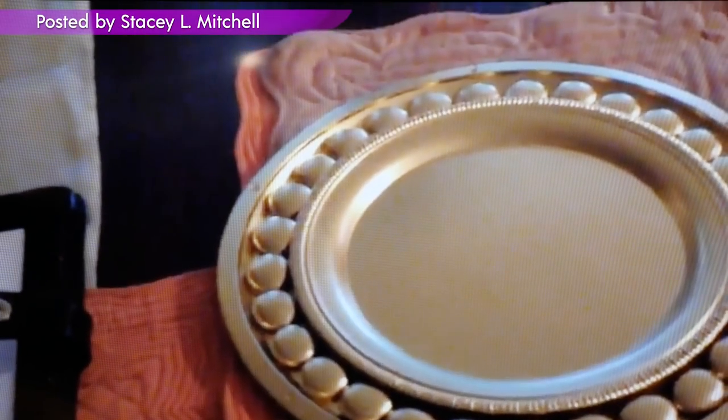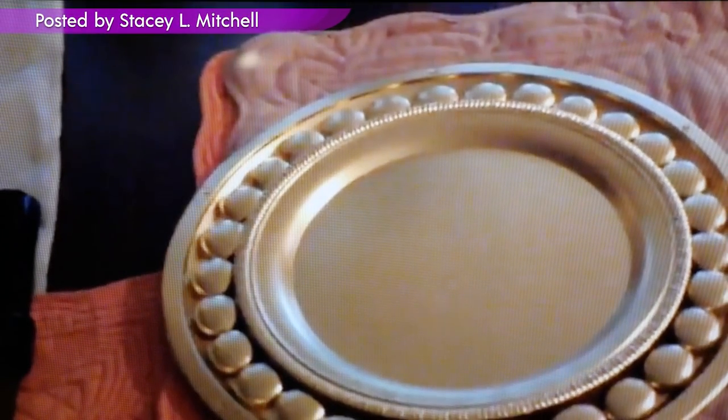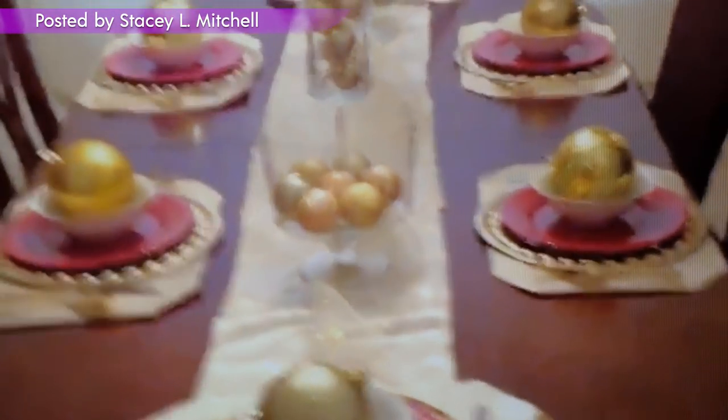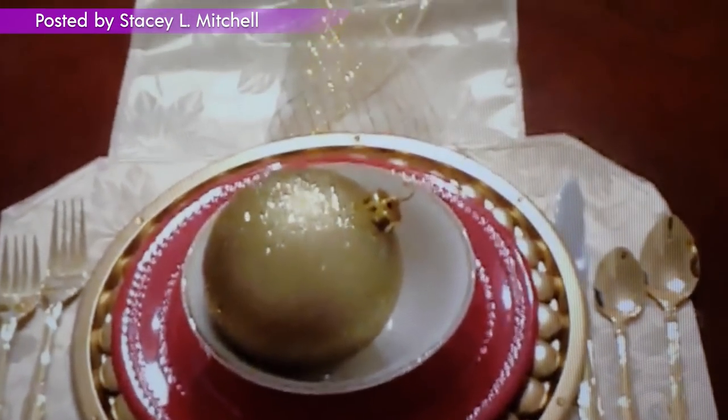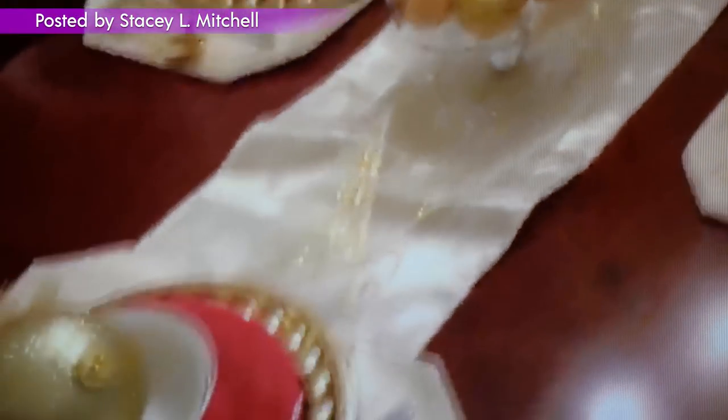Hi Tony, this is Stacey, aka Caramel Kanan. As requested, you wanted to see the pictures of my gold chargers. I'm also going to try to upload the pictures as well as a picture of my unfinished tablescape, as promised. This is my in-progress unfinished tablescape — as you can see, those are the gold chargers that I made following the instructions of your video, and everything here that you see on the table basically is from the Dollar Tree.